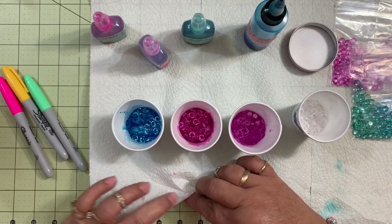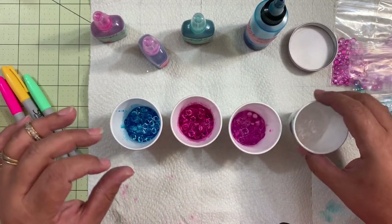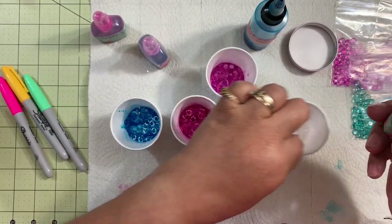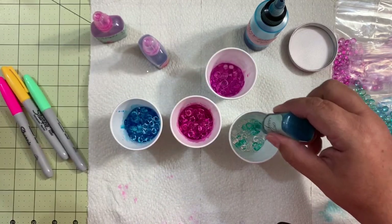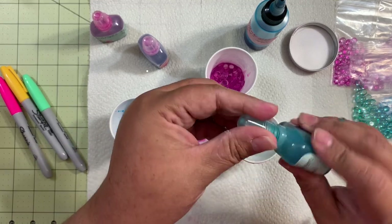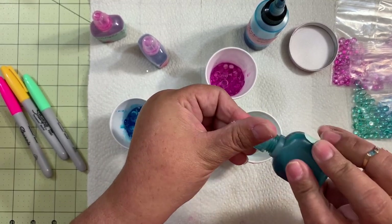Let's put them inside — make sure it doesn't get on you. All right, and now we have the last one, it will be the green one. We're going to squeeze it in there until you see they're pretty much all covered with the ink.